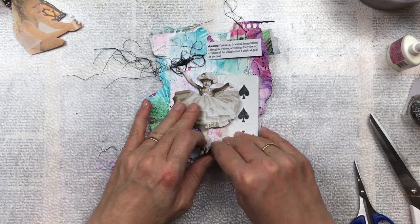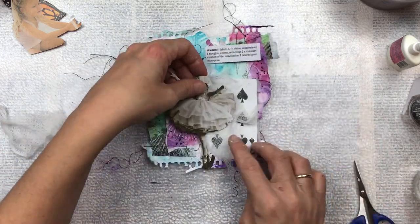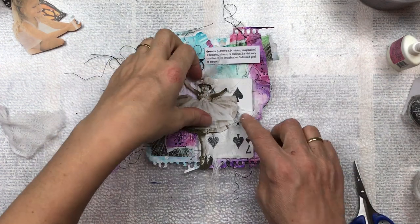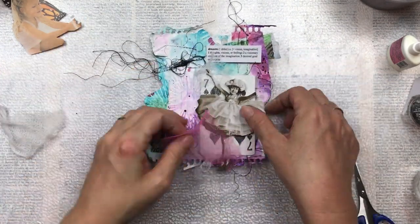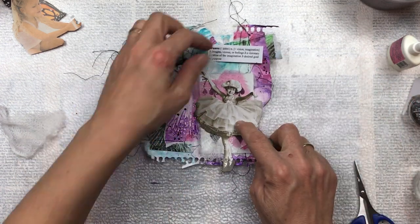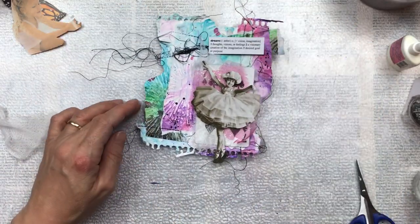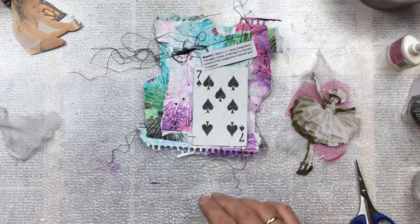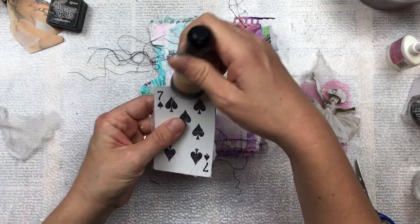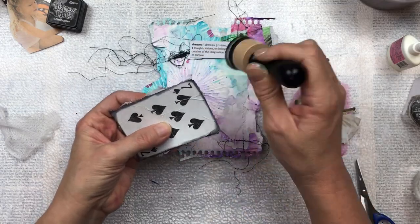I've decided to incorporate the playing card as part of the focal point of my artwork. I have the little Tim Holtz ballerina girl — she's a little cut-out that I'm going to have as my focal point. Just behind her is going to be some cheesecloth and different layering. I've got this beautiful pink voile with little sparkles on it, which I think suits quite well. The card will be just underneath as part of her background, so it's not going to be the focal point in itself — it's going to be part of the artwork. I'm just going to edge it a bit with some distress ink and black just to make it stand out slightly.